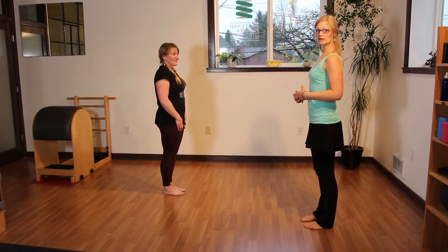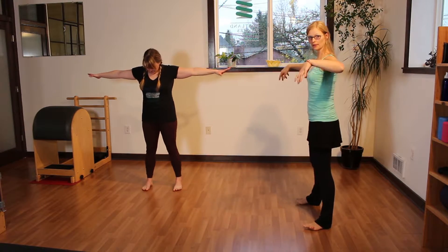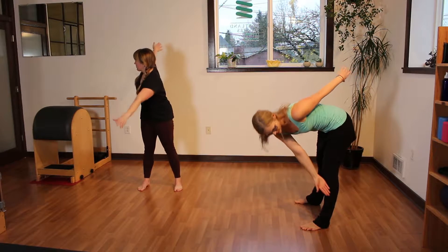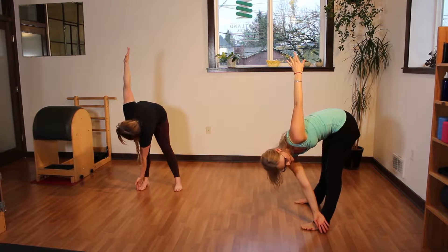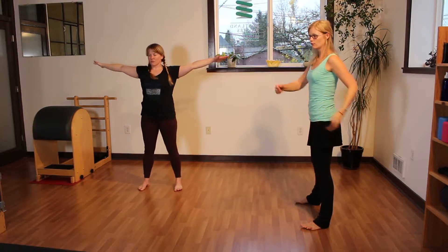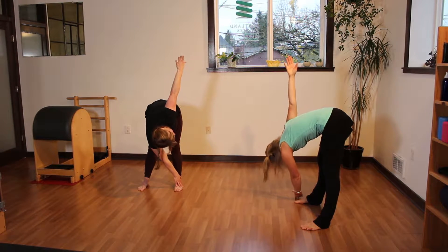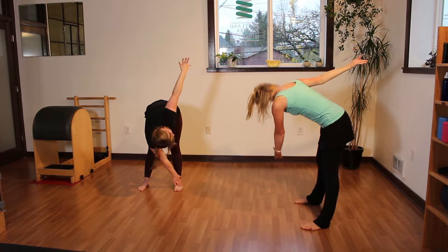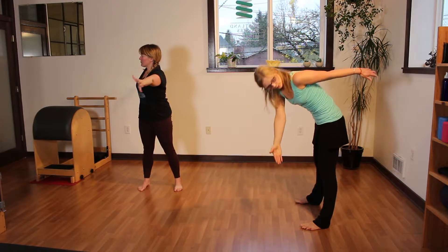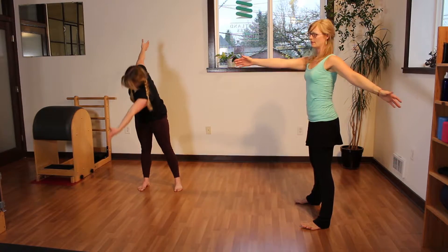We're going to do our standing saw. Take the arms out to the sides and step the feet apart to about shoulder width or wider. Have your arms slightly forward of your shoulders. Rotate the body and take the hand from the opposite side to the outside of your foot, while the same-side arm reaches up toward the ceiling — as if your arms are being pulled apart. Come back up through center. Keep the feeling of your hips facing forward as you twist to the other side. The back arm reaches up as your head drops like you're listening to what your knee has to say.